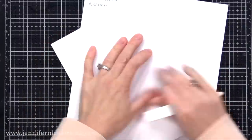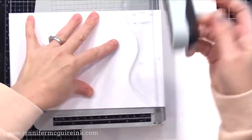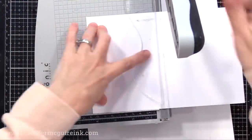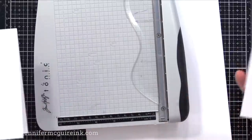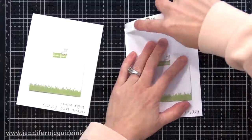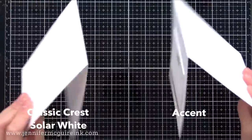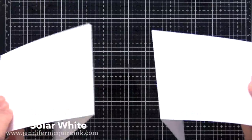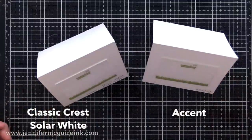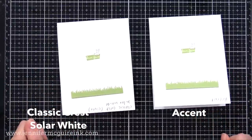Some people use Accent for their stamping — give it a try; it may work for you and it's definitely a good option for card bases. Here you see me do a double score on each sheet, fold it, and cut it in half to make card bases. Both of these hold up just fine, so it's a great option. Those are really the two white card stocks I use mainly for card making — I've got a few others, but I wanted to show the comparison so you could understand the difference.